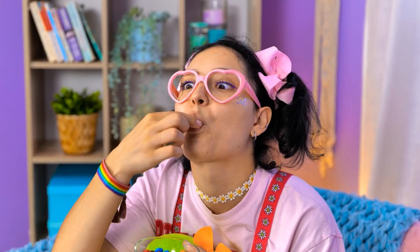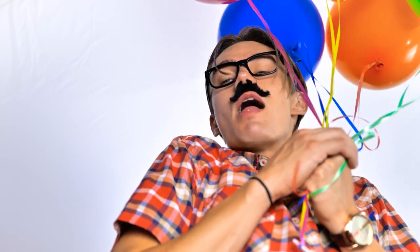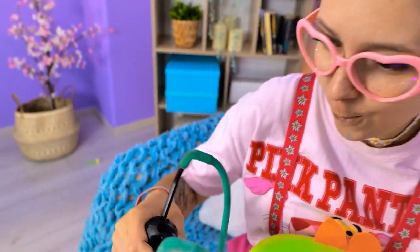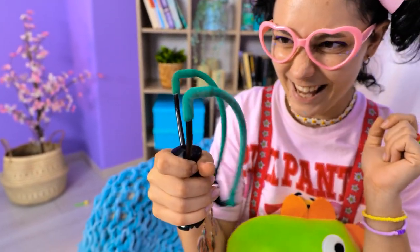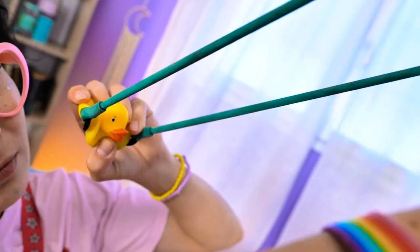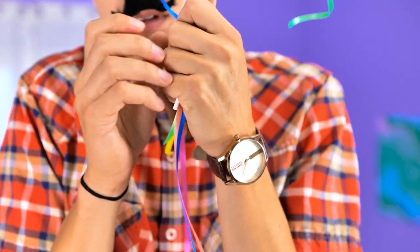I got you, dad! Catch! Your aim is awful! Catch! Hey, I can just use this thing! Cool, right? I'll use this! Squawk, squawk! Have a safe flight, little guy! Go! Ow! Rachel! Whoa! Ugh! Thank you, Rachel! My goodness!